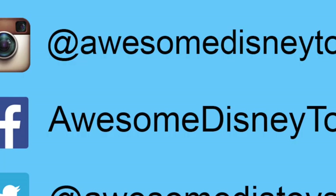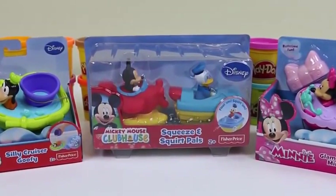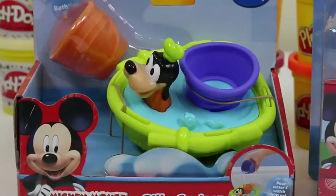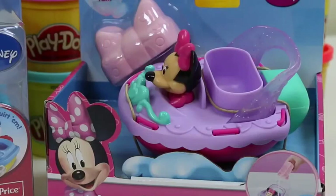Alright guys, I need your honest opinion. Which ice cream cone did you guys like better? Gold or silver? Write it in the comments below! Also, if you haven't done so already, be sure to follow me on Instagram, Facebook, and Twitter. The links are in the description box below.